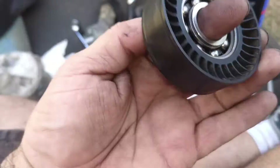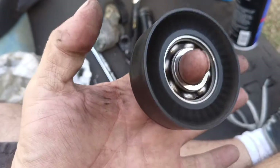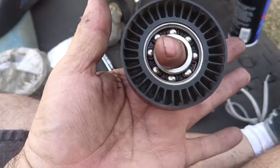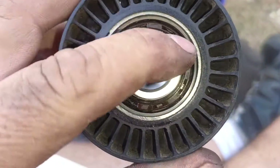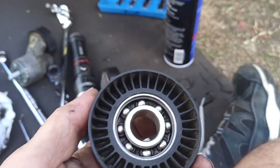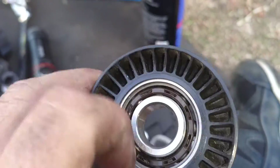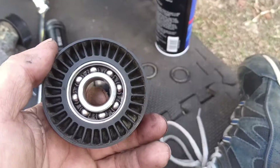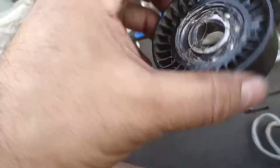After cleaning it with the rig, it doesn't make a lot of noise now, but one side is different than the other as you can see. I'm just gonna clean the back cover, put it back, and put some grease on it and see how that goes. So I repacked this one with grease.